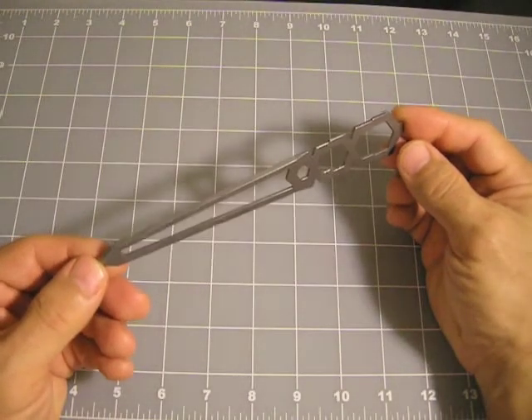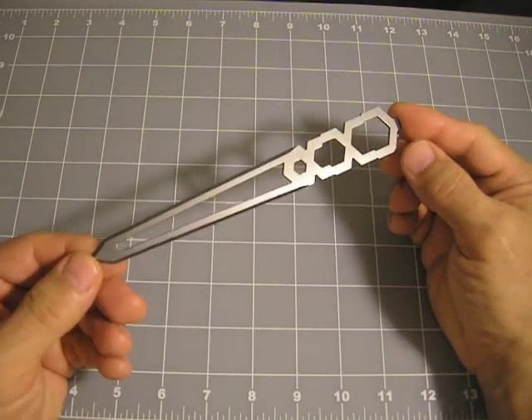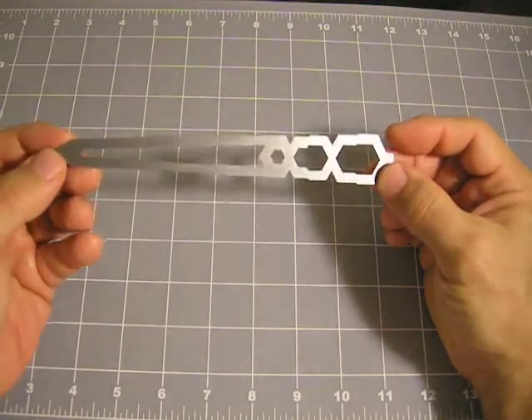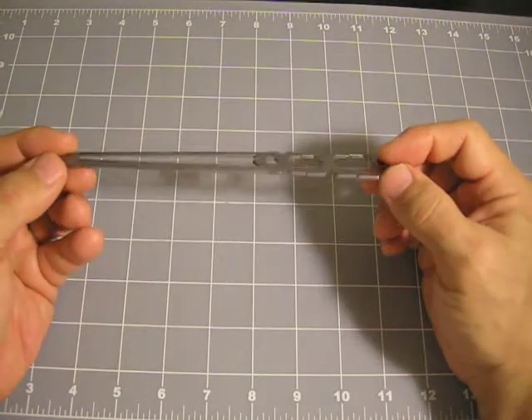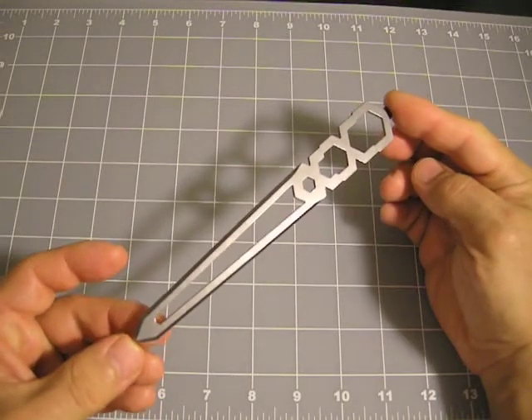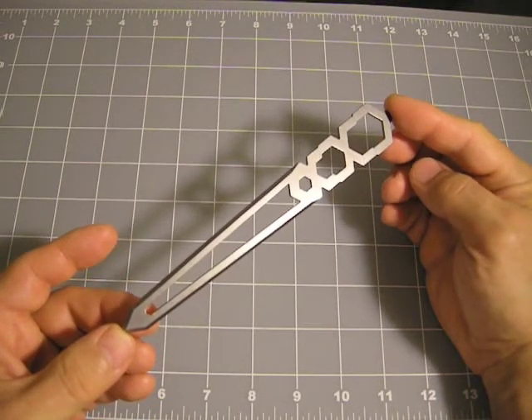Wouldn't this make a nice addition to your personal set of desk accessories? If you think so, please consider pledging on the right-hand side. Thanks so much for your time, and we look forward to fulfilling a pledge for you. Teletto, the titanium letter opener.